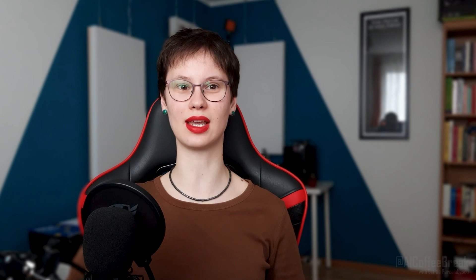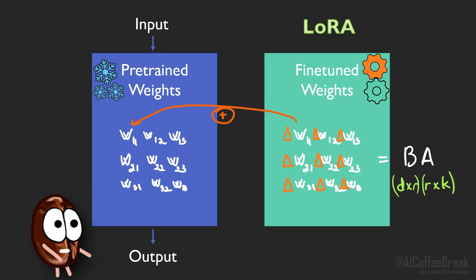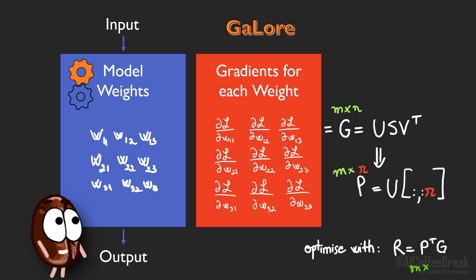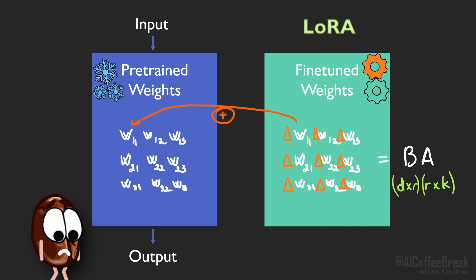So this is where GaLore comes in. The key idea for GaLore is to approximate the gradients, while LoRA approximates the weight updates. Instead of approximating the weight update matrices, one can work with gradient matrices given from a projection matrix P that contains only R columns. GaLore will also take into account that the gradients change during training. And the authors show theoretically that approximating the gradients is a better idea.